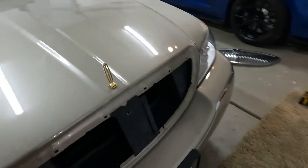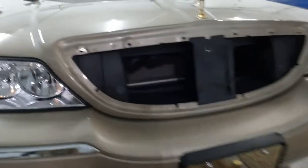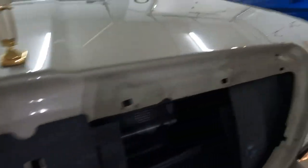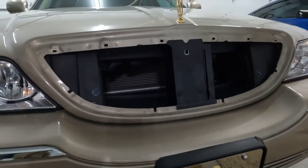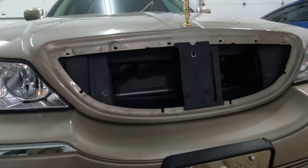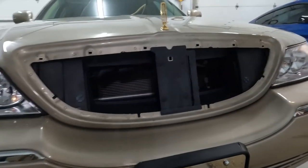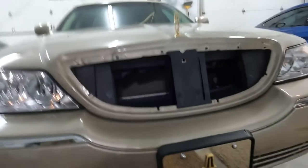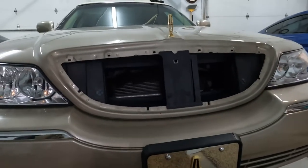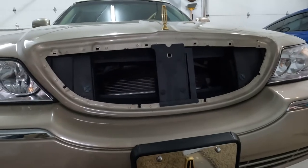This is what the Town Car looks like without a grill. It's pretty dirty, so next I will take my rags and my car cleaning material and I will clean the hood off so it's nice and shiny. Then we will unpack the new grill, put the badge on, and put it on the Town Car — just that easy.